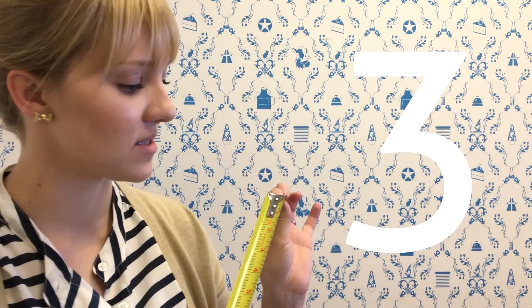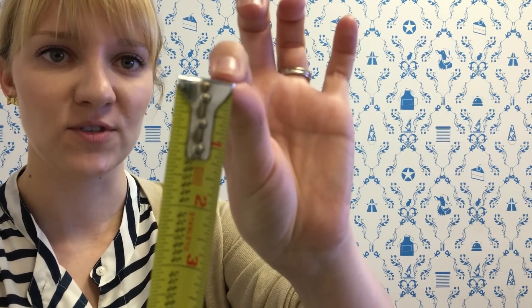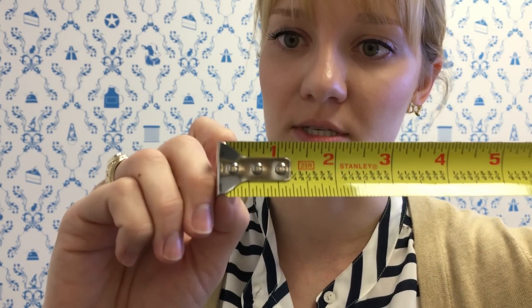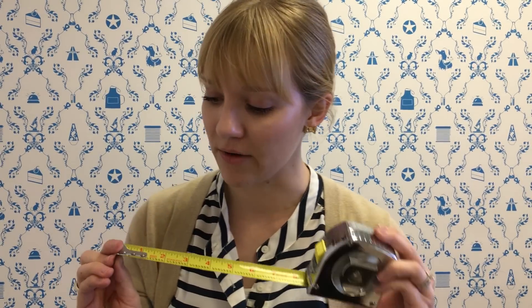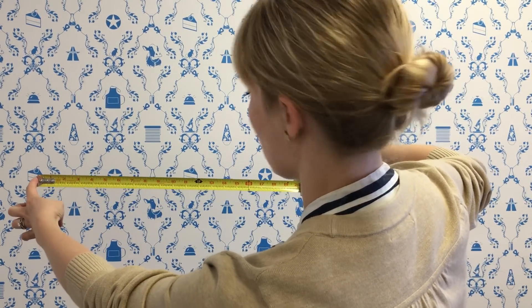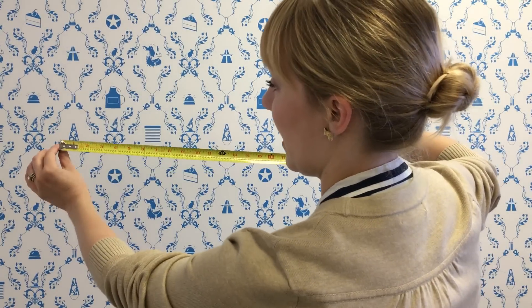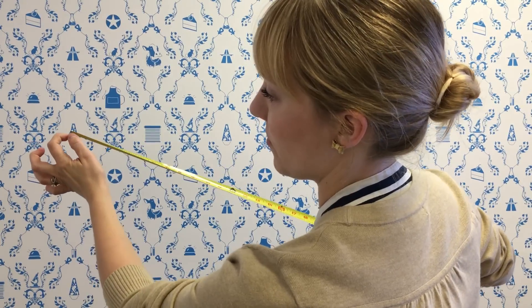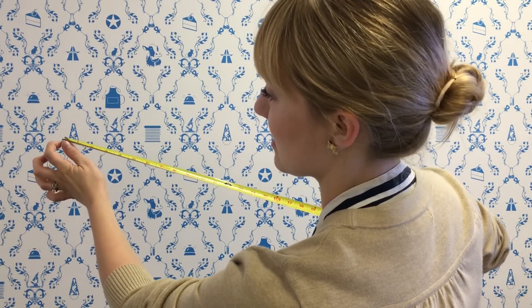Number three: you may have also noticed that the metal end of tape measures moves back and forth just a little bit. The reason for this is to make sure that your measurements are perfectly accurate. You'll notice that on the tape measure itself, the one inch mark is not a full inch — it's a little bit short. The reason for this is to accommodate for whether you're measuring inside or outside of a window frame. So if you're measuring inside, you'll be pressing the end of the tape measure against the side of the window, and by the metal piece moving backwards, that accommodates for the width of this metal piece, which is exactly a 16th of an inch.